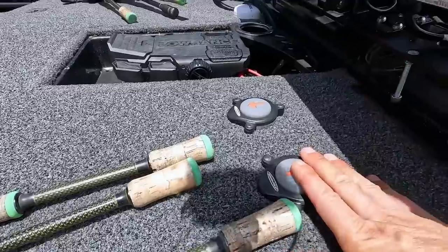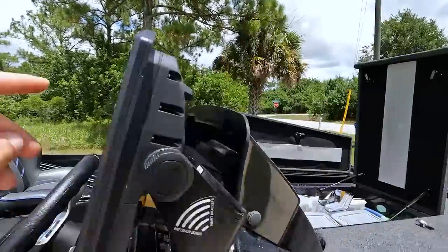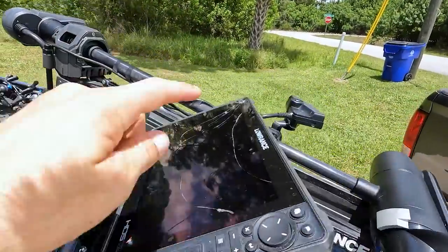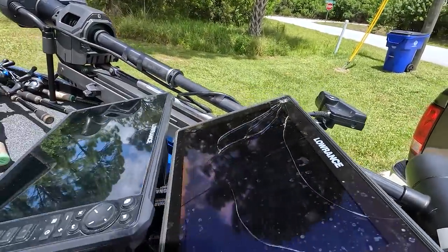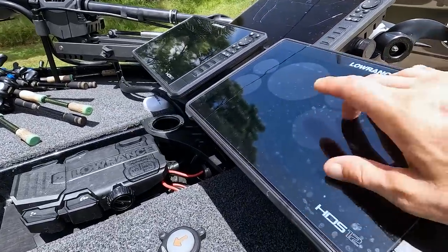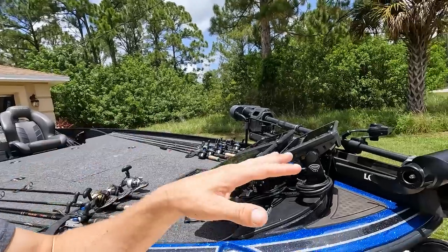One thing I have on all of these units except one is Graph Glass. I put Graph Glass on every single one except this one because it was already broken. It has saved my butt a couple of times. It does make your touchscreen a little bit slower, but it's 100% worth it because it keeps your wallet from being three thousand dollars lighter when you break a unit and they can't fix it. Graph Glass — highly recommend it on all your units.